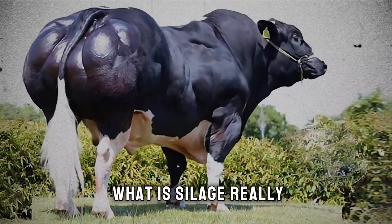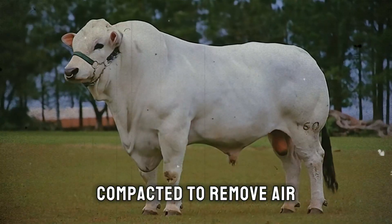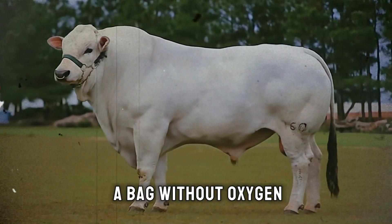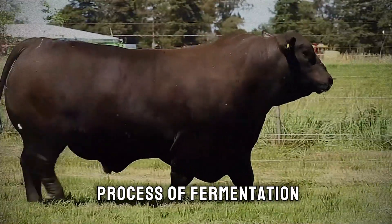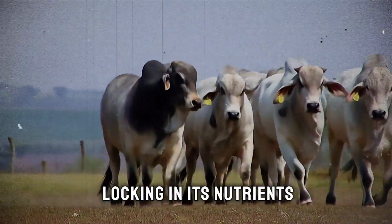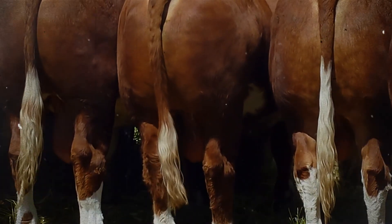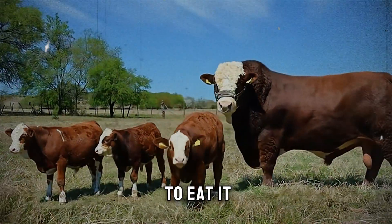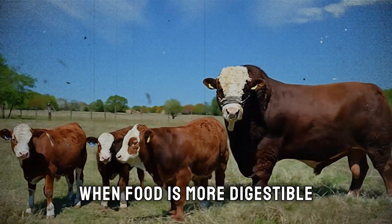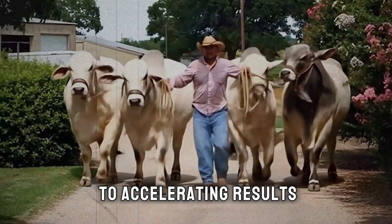So what is silage really? In simple terms, it's forage — like corn, sorghum, or grass — that has been chopped up, compacted to remove air, and sealed in an airtight container like a silo or a bag. Without oxygen, beneficial bacteria begin a process of fermentation. They convert plant sugars into lactic acid. This acid acts as a natural preservative, pickling the forage and locking in its nutrients. Think of it like making sauerkraut or pickles for your cattle. This process makes the forage more palatable — meaning the cattle love to eat it — and far more digestible than dry hay.